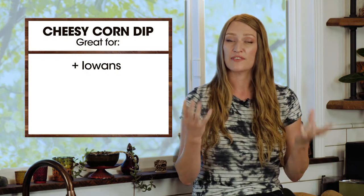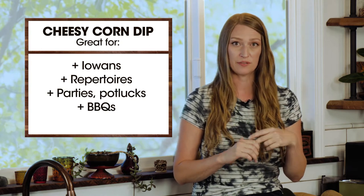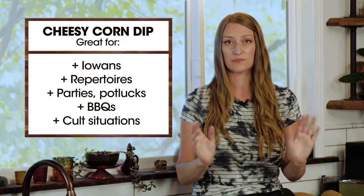Ironically, I served it to some friends who are all from Iowa at their barbecue, and it was a major hit. So I refined it a little bit, and now it is a very addictive part of my repertoire for going to parties, potlucks, and barbecues — it is a crowd pleaser, everyone loves it. Currently corn is in season while we're filming, but in general in the United States it is the months of May through September that corn is in season when you can find fresh corn on the cob.